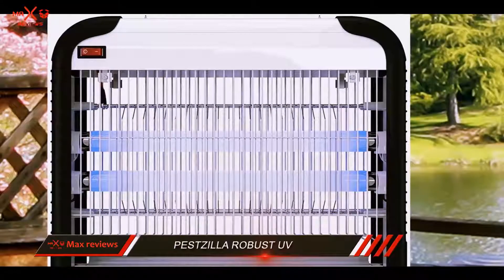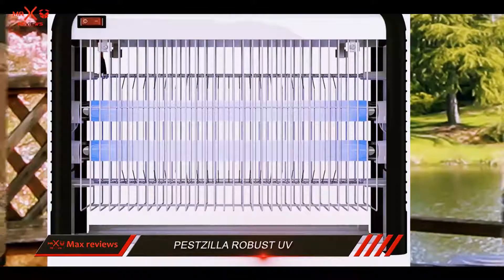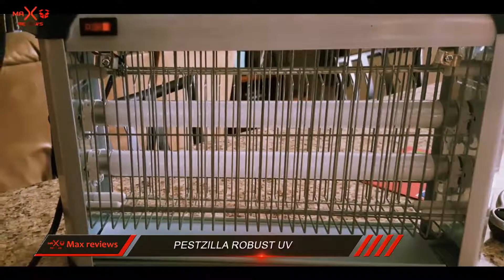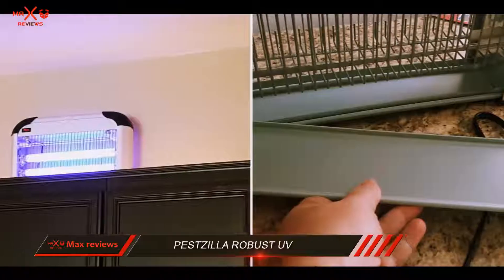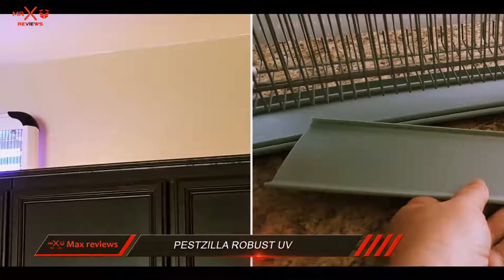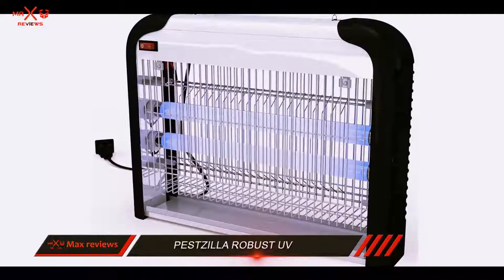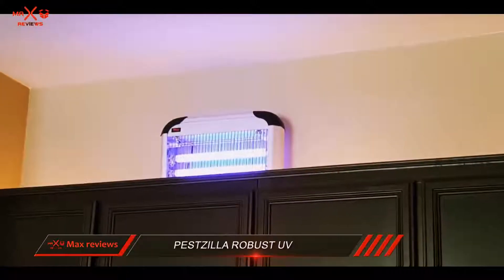The Pestzilla is easy to set up. It comes pre-assembled and ready to use — simply unpack the machine and plug its power cord to start zapping bugs. You can hang it on the wall or leave it on a table. It comes with two chains that let you hang it from a ceiling mount as well. It is lightweight, so you can easily move it to the area of your home where most insects roam around.